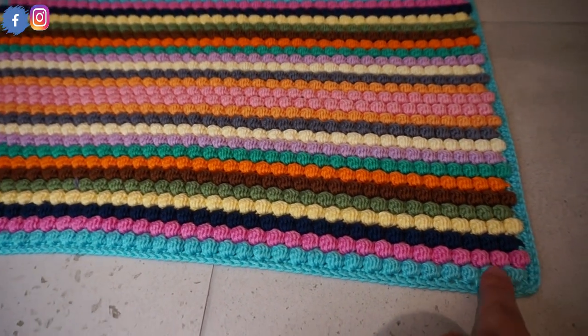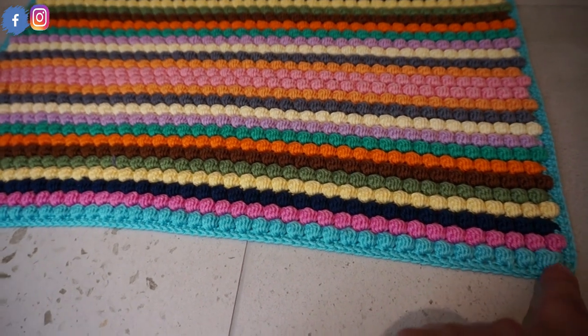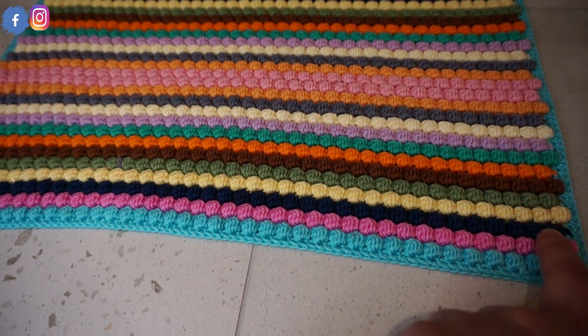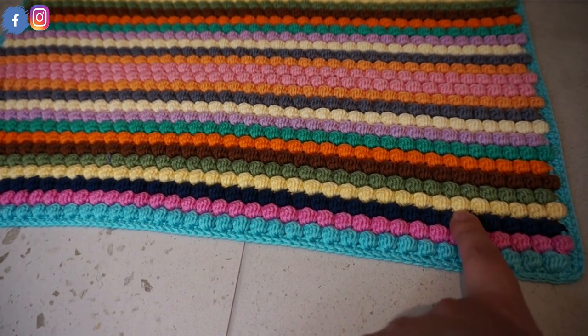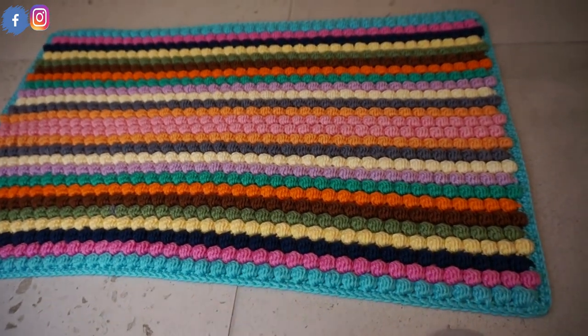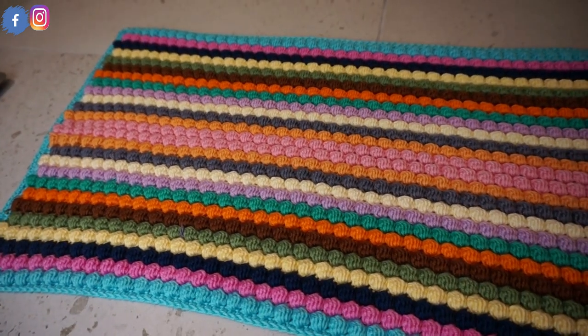On the second row I started with a bubble stitch. So this pattern is one row of bubble stitch, one row of single crochet, then you change the color, then bubble stitch, single crochet, then you change the color again. I have used cotton yarn here, the usual one I use for many of my tutorials.